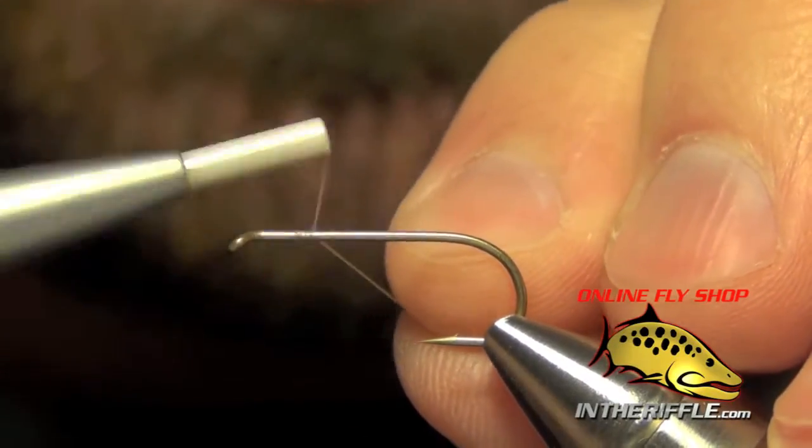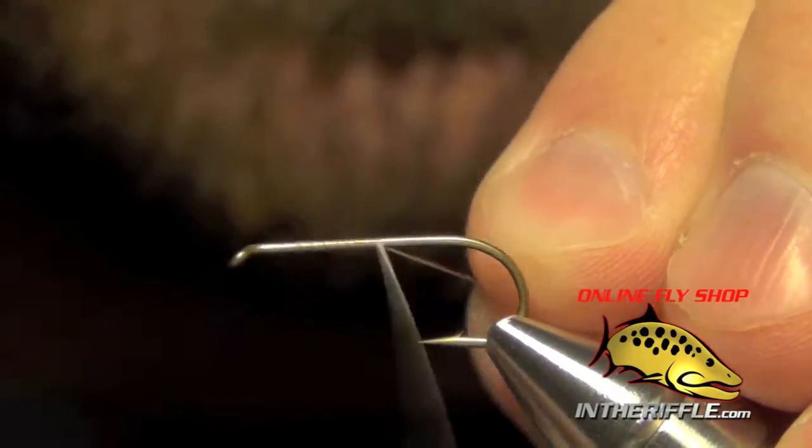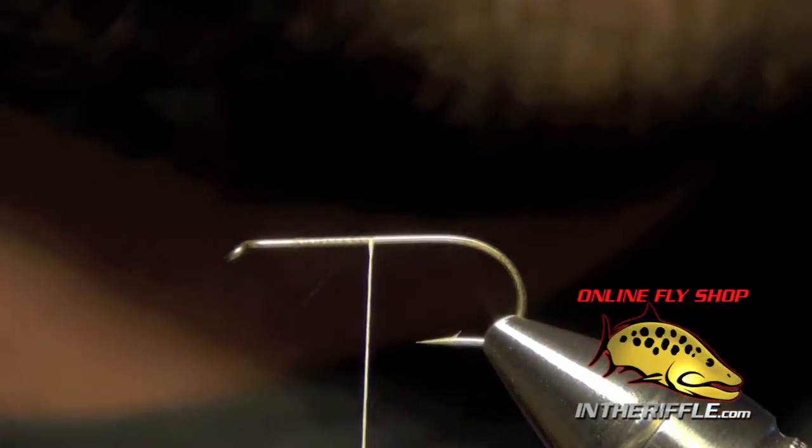Here we're going to tie the egg laying elk hair caddis. The first thing we're going to do is just start our thread.